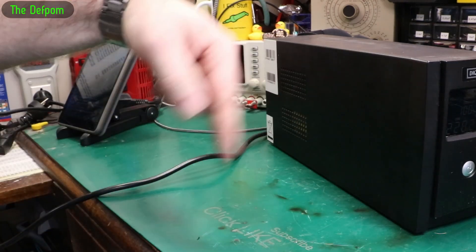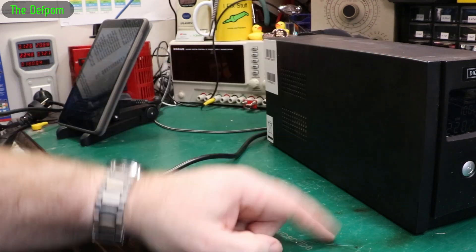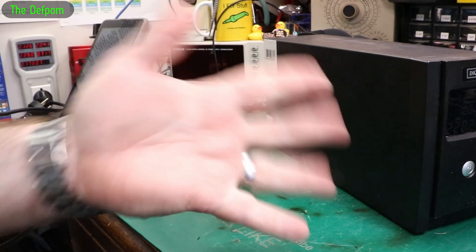Anyway, that's working again — it can go back on the other side of the room and carry on doing its duty for another few years before the battery dies again hopefully. Videos down below to watch if you're interested in other repairs. Subscribe if you're not already, and there's a Patreon support link if you want to support the channel.